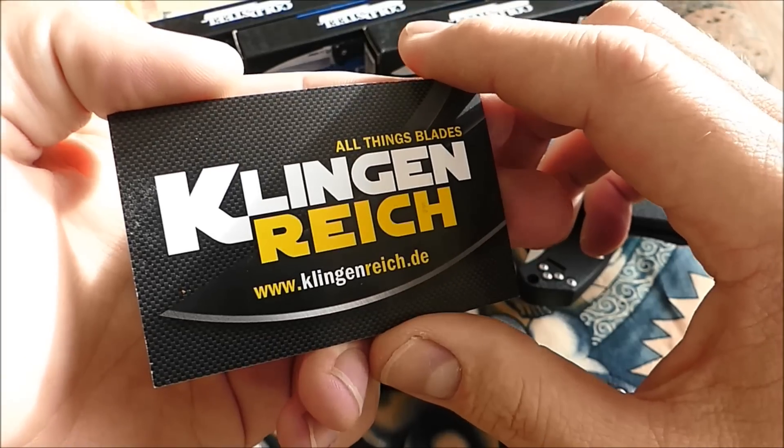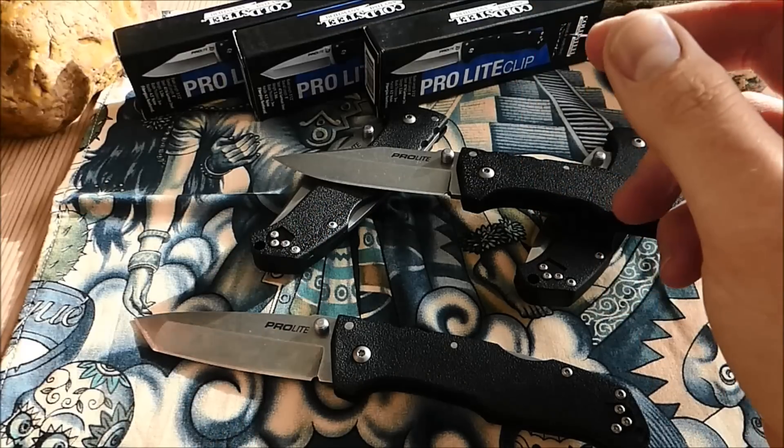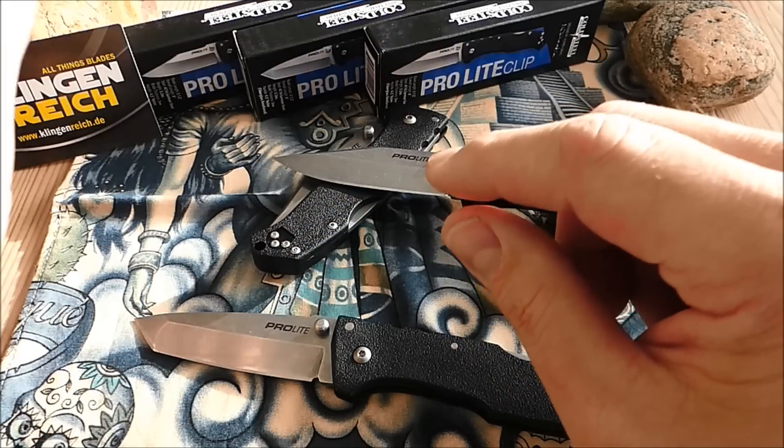Falls ihr Interesse an Cold Steel Modellen habt, dann checkt die Videobeschreibung aus — da findet ihr einen Link zum Bezug.